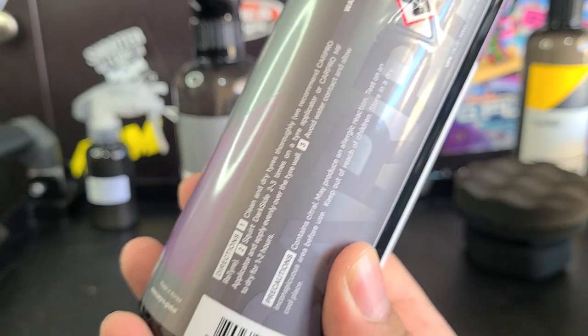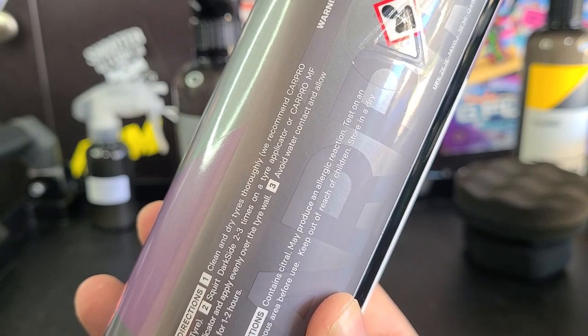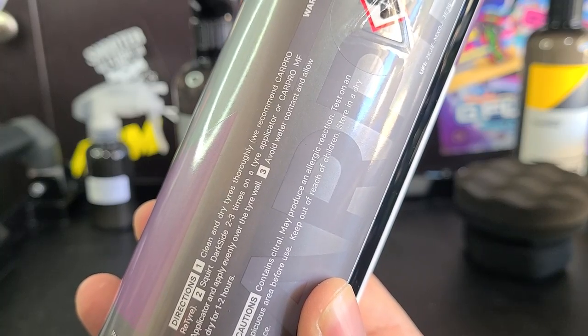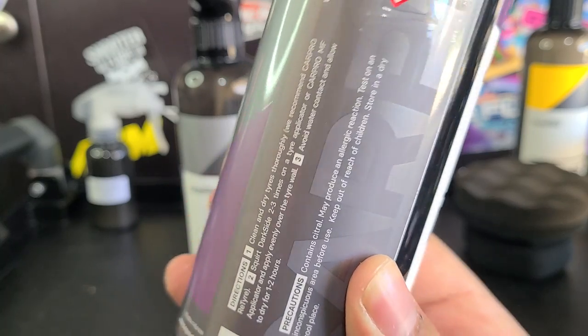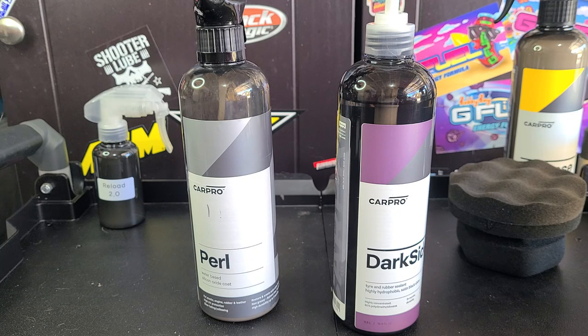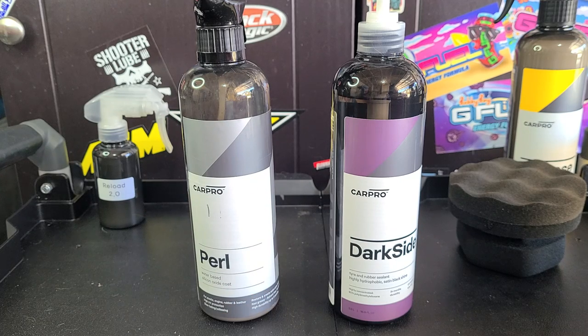The instructions say to clean and dry tires first, which we've already done. Squirt Darkside two to three times onto a tire applicator or CarPro microfiber applicator, apply evenly over the tire wall, avoid water contact, and allow to dry for one to two hours. So it hasn't been on the car for one to two hours yet, so I'm not going to water test it. It's kind of strange to water test tire dressings anyway — appearance and longevity are what matter most.